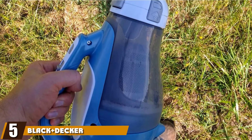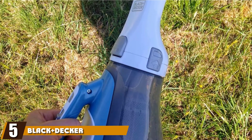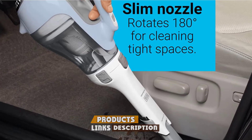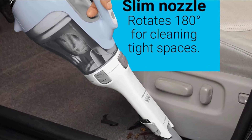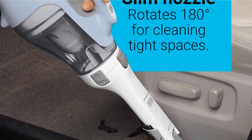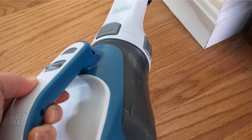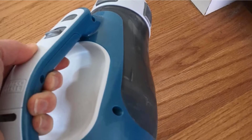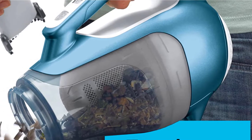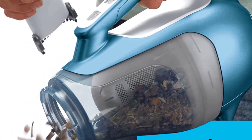The number five position is held by the Black+Decker Dustbuster Cordless Handheld Vacuum. As a cat owner, you can appreciate how challenging it can be to clean up cat litter all over your floor. Even if you sweep it up, you can leave behind dust and grit that stick to your socks or get tracked into carpeted areas. Instead of using a broom, you can use the 21-ounce Black+Decker Dustbuster, a lightweight and powerful handheld vacuum designed for picking up small debris like cat litter.